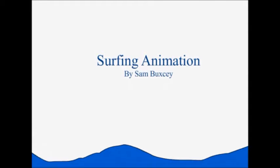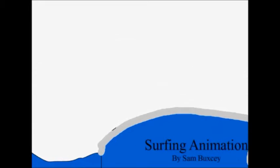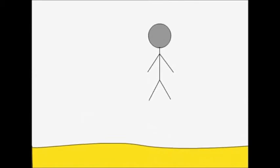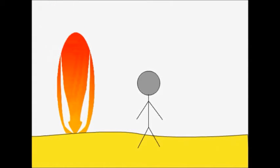Hi and welcome to my surfing animation. So what do you need to go surfing? Well, first of all you're going to need a surfboard and, not forgetting, a wetsuit.